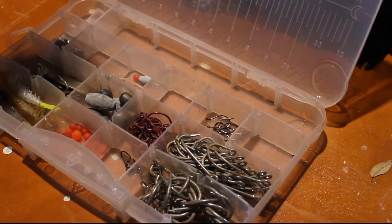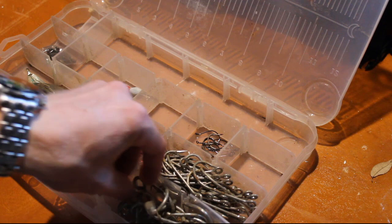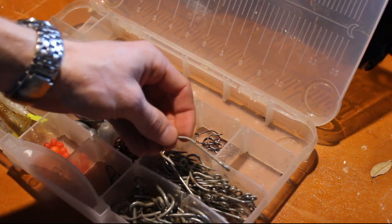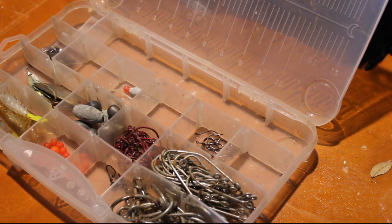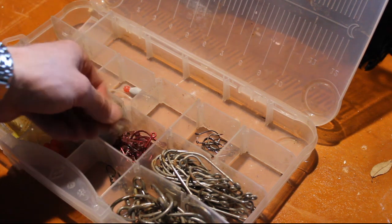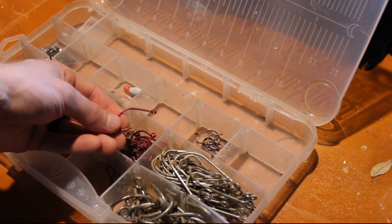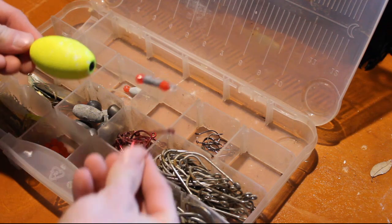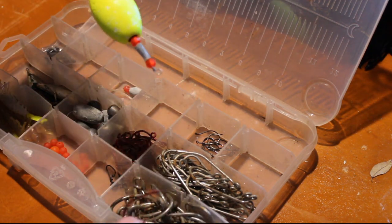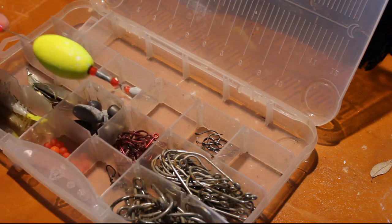We'll start off with the terminal tackle. In this box I keep mainly terminal tackle. I've got some big circle hooks and some big straight shank hooks — use those for big bull reds, big redfish, sharks if we're trying to catch sharks. We usually put cut bait or live bait on those. I've also got these red circle hooks that I usually rig up with a popping cork for live shrimp, rigging it however deep depending on what depth of water we're fishing.